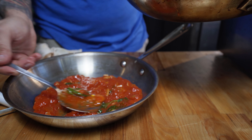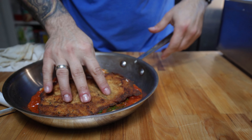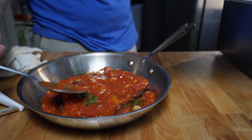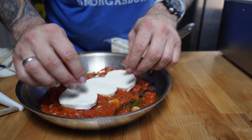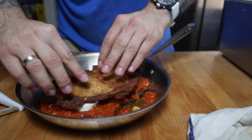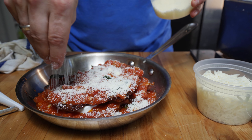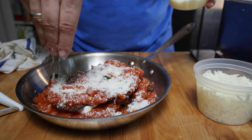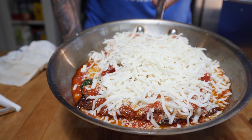Let's put this plate together. Grab a pan and lay down a layer of sauce, then one cutlet, then some more sauce. Now we're going to use our fresh mozzarella as the middle layer, then the second cutlet right on top, another layer of sauce, then a generous handful of grated parm, and finish it off with the shredded mozzarella.